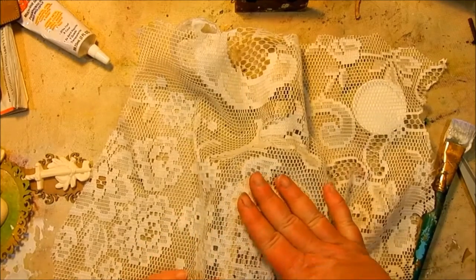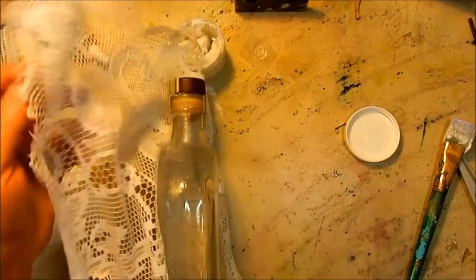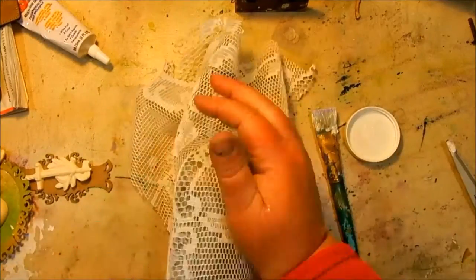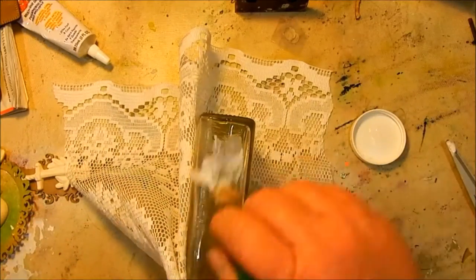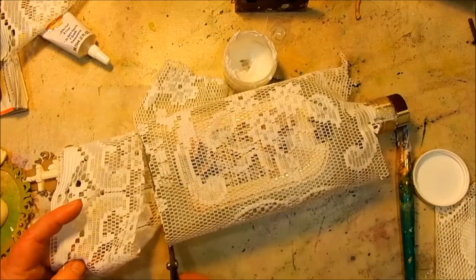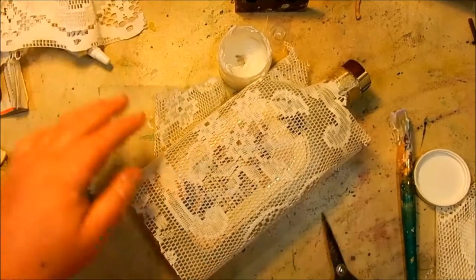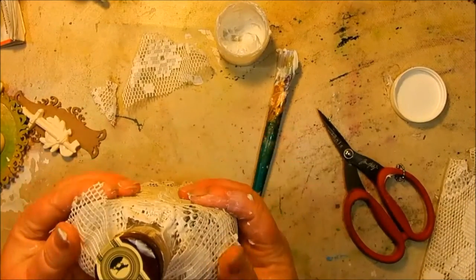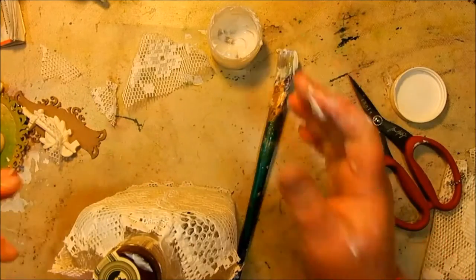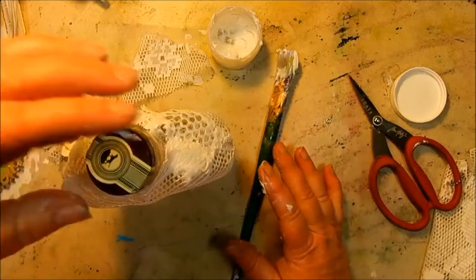Here you can see I'm starting out with the lace. I used the matte medium to adhere it to the bottle. At this point I'm still thinking maybe some blingy lace and some pink flowers — that sort of thing. So I'm going with layers of lace and matte medium, sticking it all down, using my scissors to trim it around the bottom so it has a place to sit, and trimming it at the top as well. I'm still perfecting my camera skills — I'm a little off-camera there. Just rubbing the matte medium into the lace to help it adhere to the bottle.